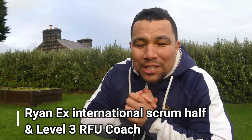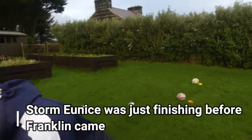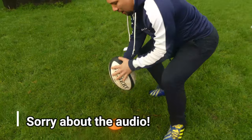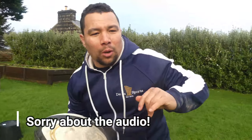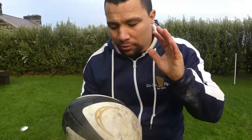Hey, welcome to Della Sports. It's absolutely freezing and windy — it's been raining, it's been snowing, the grass is wet and soggy. The rugby ball is slippery. I thought I'd make a quick video while it's like this to show you when the ball is really slippery — like a bar of soap — what to do.